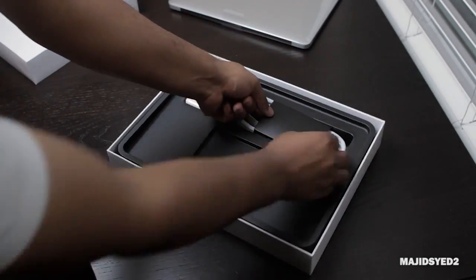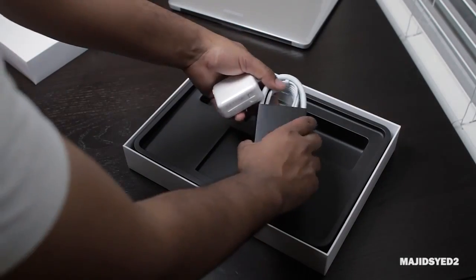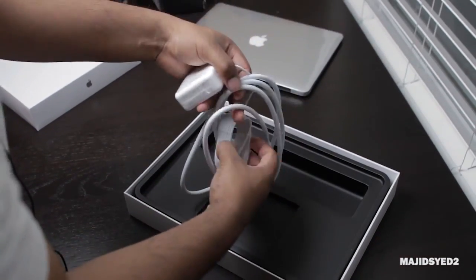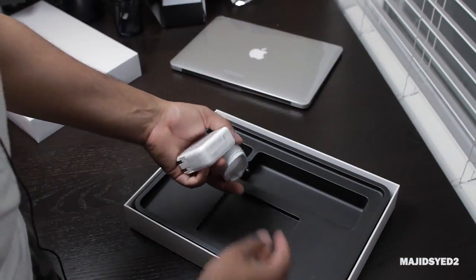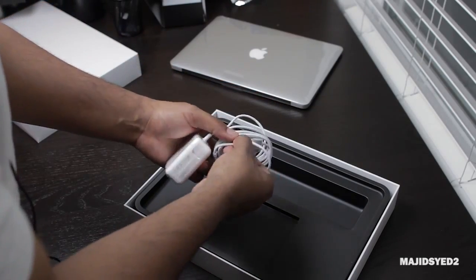Next, at the top of the box, we have our MagSafe power supply and extension cable. Taking out the packaging, you'll see that the power supply brick is a little smaller and lighter than what you'd find in older generation MacBook Airs.